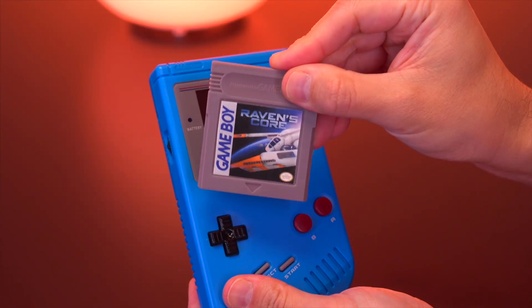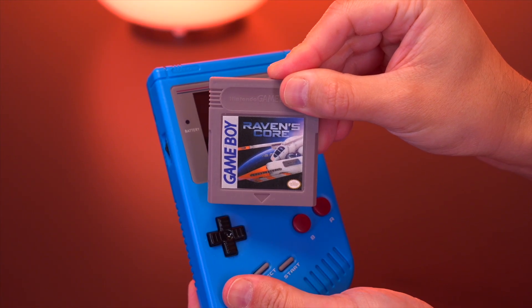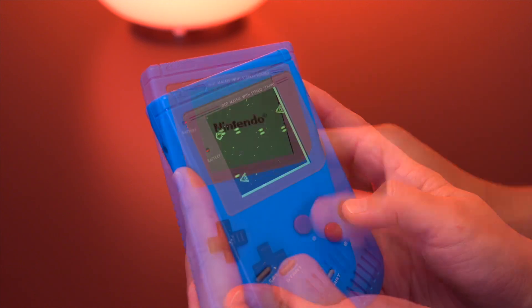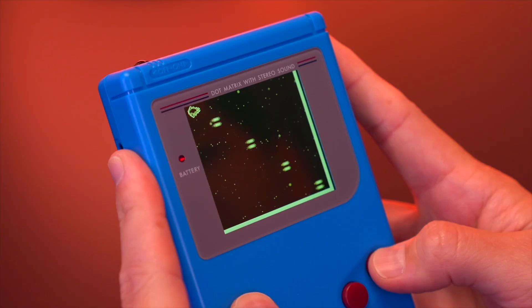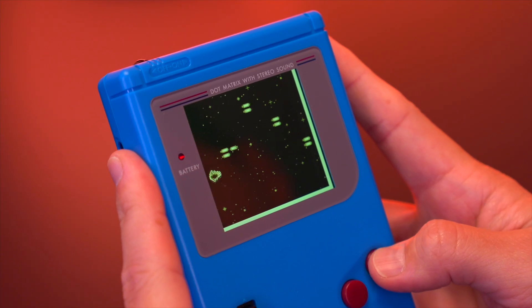Now take a look at this — this is even crazier. So I have my new DMG, and here I have a brand new game just created by another person in the community. It's called Raven's Core. This was sent to the channel by Blaine Locklear, who also has his own YouTube channel. He developed and manufactured this brand new game, and here I am playing it on this brand new Game Boy. What a time we live in.